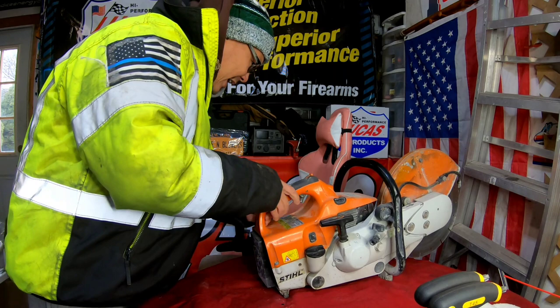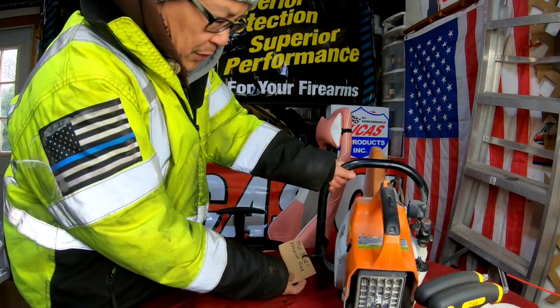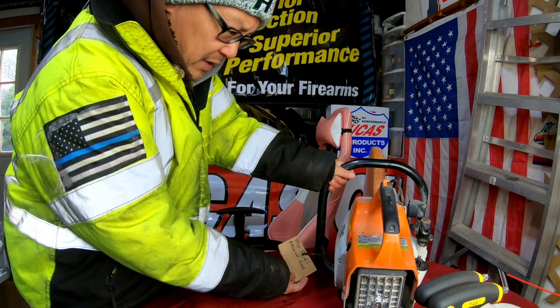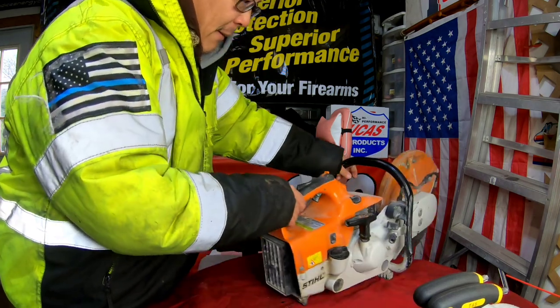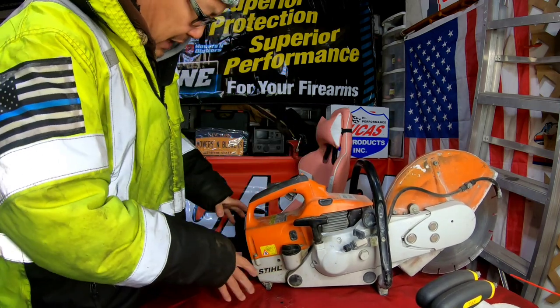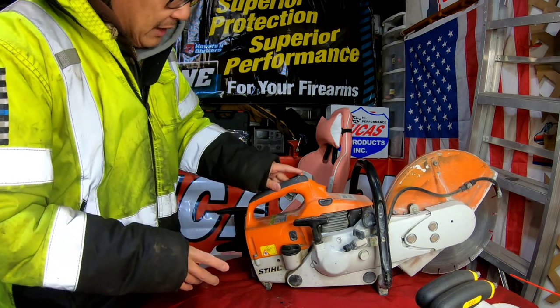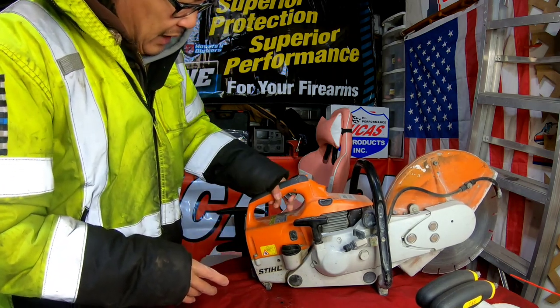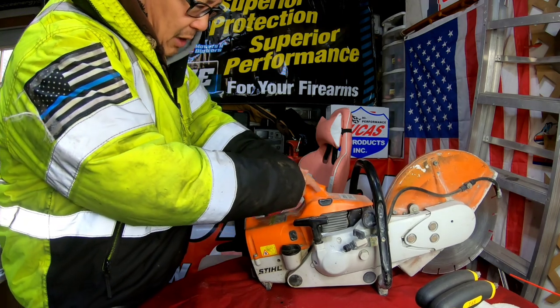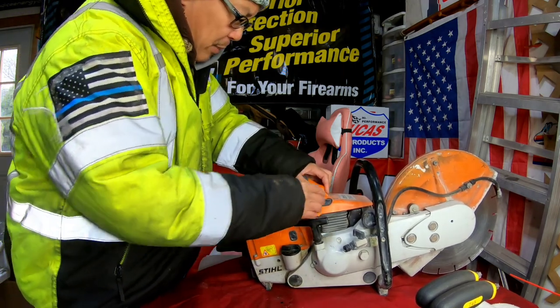It has a tag here that says true fuel, ethanol free. So we shouldn't have to worry about gumming. I'm going to try to figure out exactly how to remove these screws that take the top cover off. I know there's a lever here for the throttle and stuff that's kind of tricky on the inside, and if you don't unhook it you'll never get this cap off.